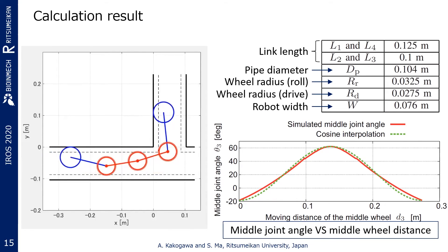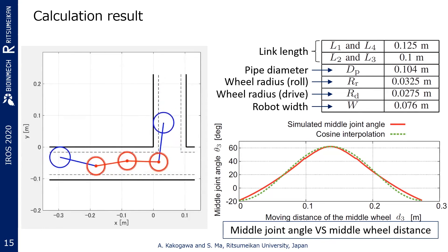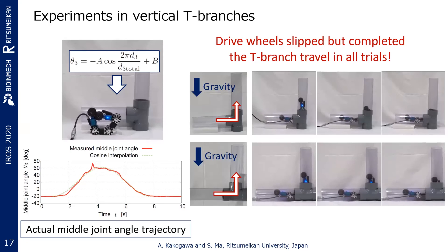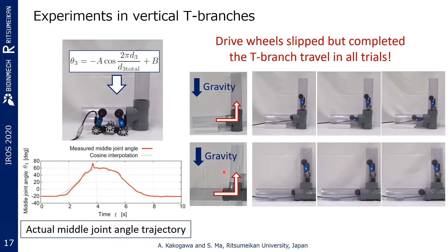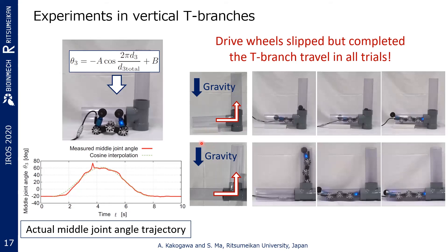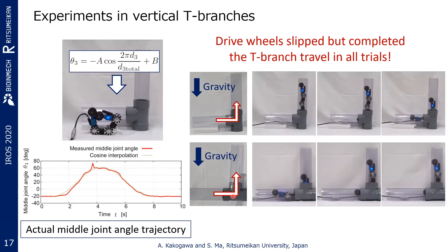This is the simulation result from phase 1 to phase 3. The right graph plots the ideal middle joint angle to pass through T-branches. Calculating the kinematics in real time is time-consuming and not realistic for implementation. Therefore, cosine interpolation is adapted to define the trajectory function of the middle joint angle. To test the performance of the joint angle trajectory control, we prepared two T-branch cases: one where there is a wall ahead and the pathway branches upward and downward, and another where there is no wall in front and the pathway branches upward and forward.